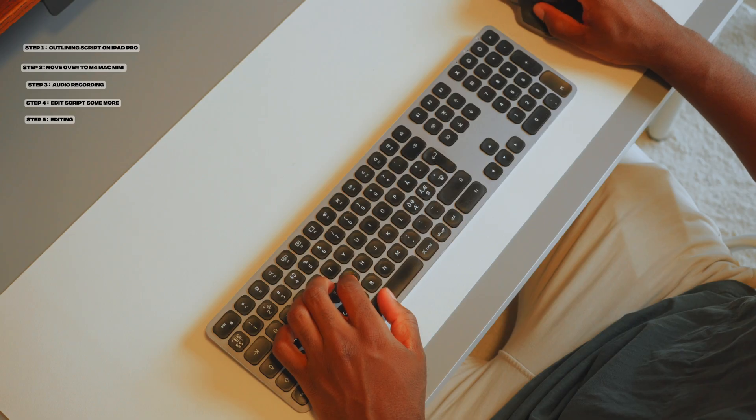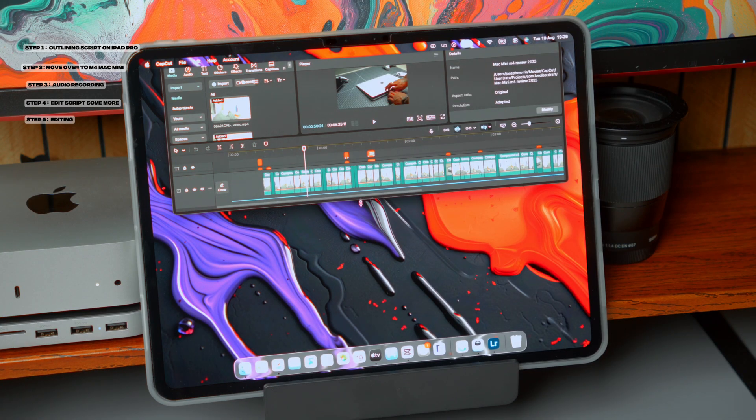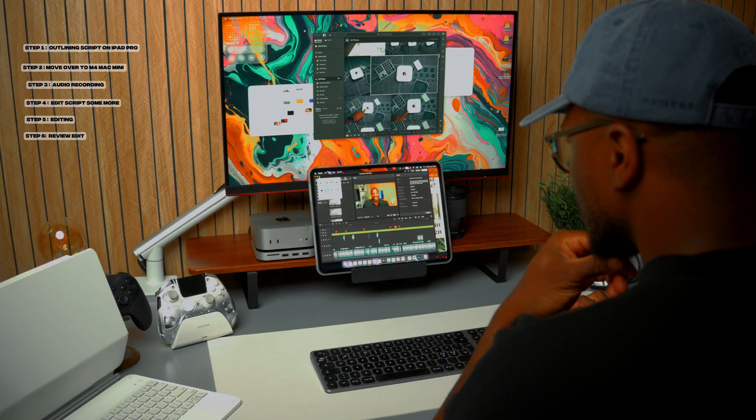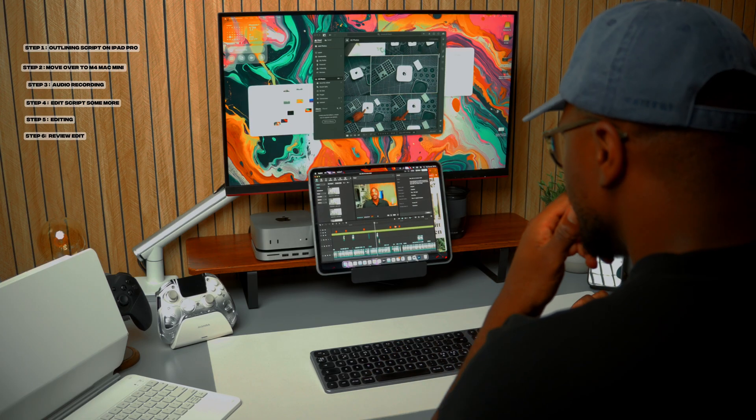With Handoff and Universal Control, my hands never leave the keyboard and mouse. I'll use the iPad again to review edits because of the beautiful OLED screen — reviewing my edits on the iPad just feels natural because the colors are so vibrant and I can easily tell how they're going to look when posted on YouTube.